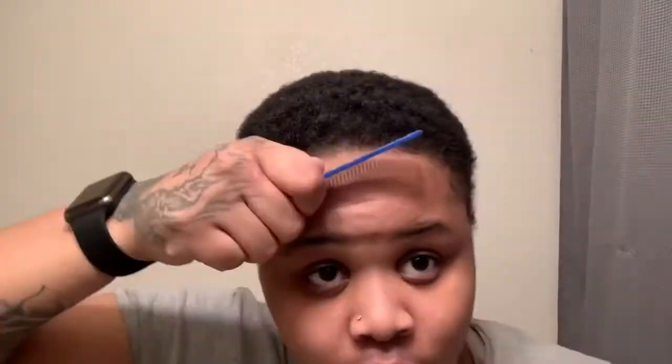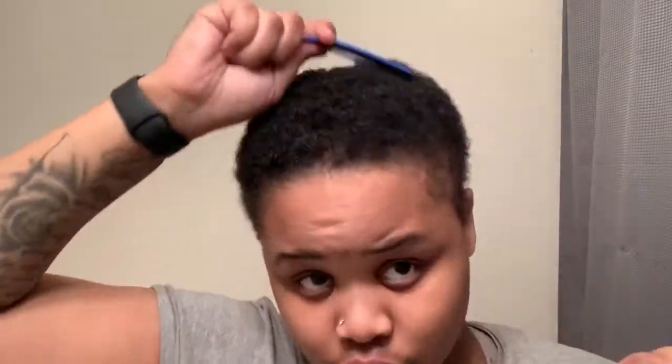Today I'm going to do a hair tutorial on how to get your waves. It should pop in under like 30 minutes, okay? So what you're gonna do is...